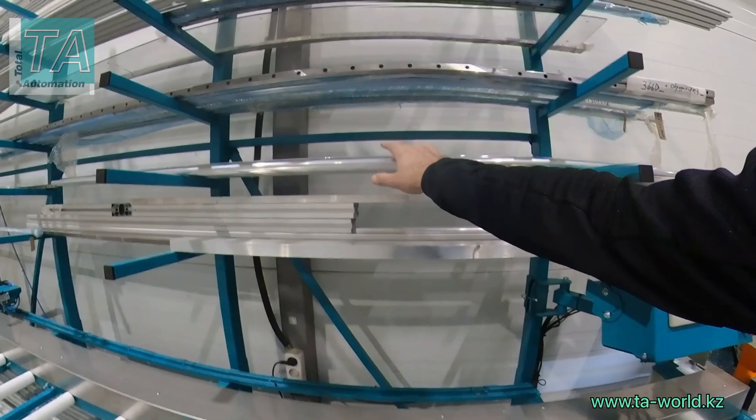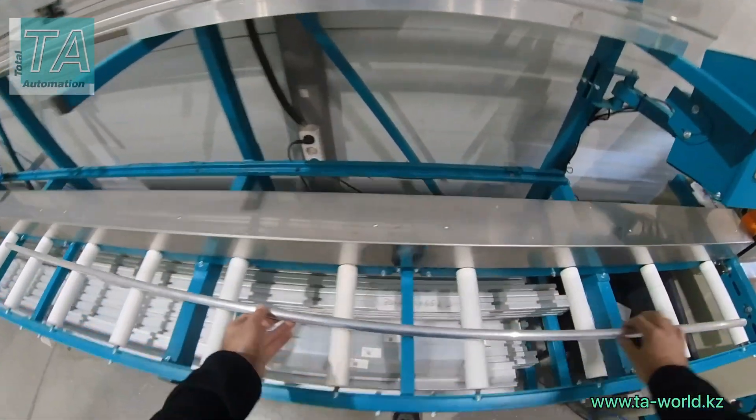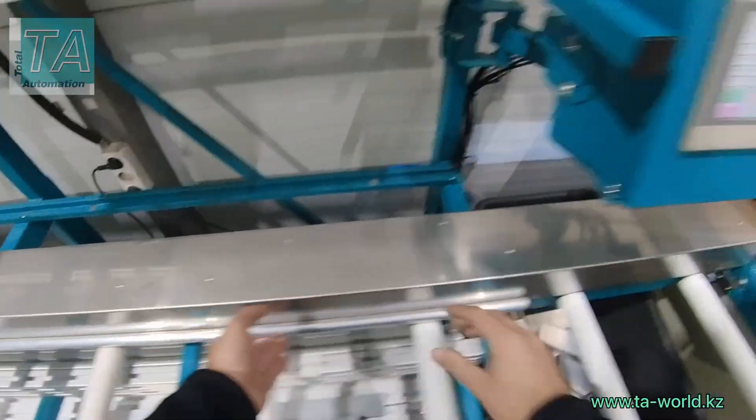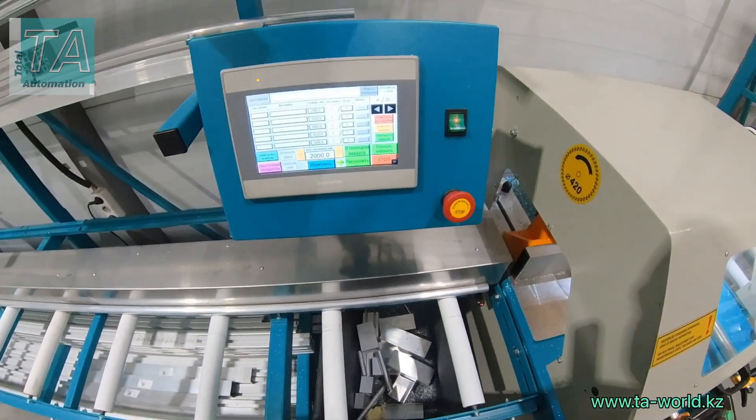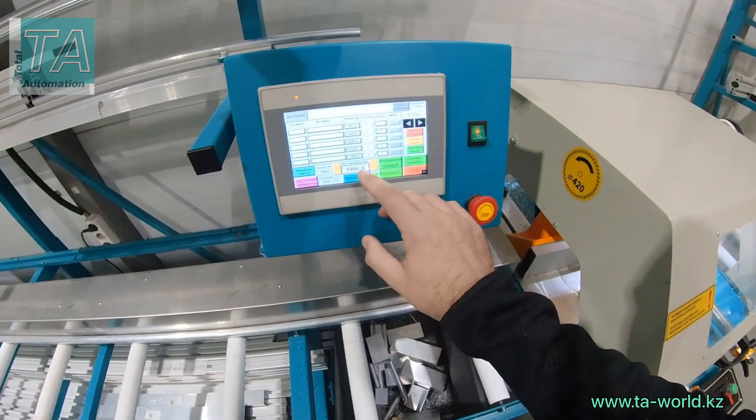QR code stores all these data as well. The line can measure the length of workpieces. In this particular case, we measure the first workpiece.